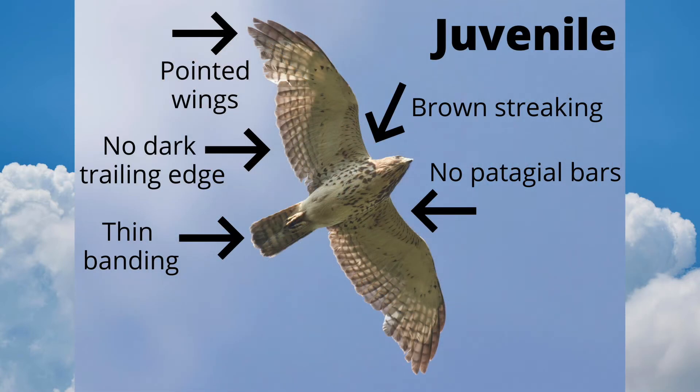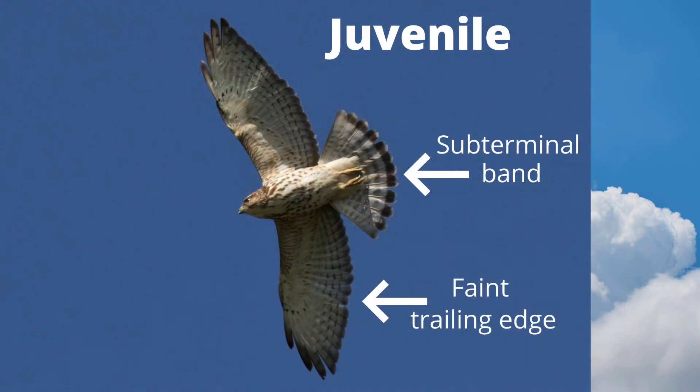Juveniles have brown streaking on the underside of the body. Their tails have thin banding and they don't have a dark trailing edge to the wing. Just like adults, they have pointed wings and no patagial bars. When a juvenile spreads its tail, we see a dark band near the tip. Some juveniles show a faint band on the trailing edge of the wings, but it is not as bold as an adult.